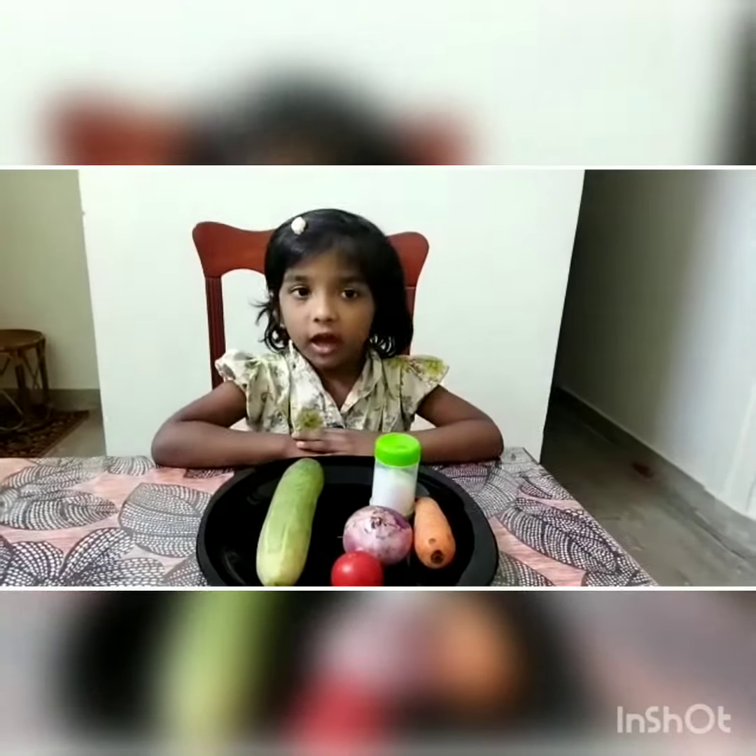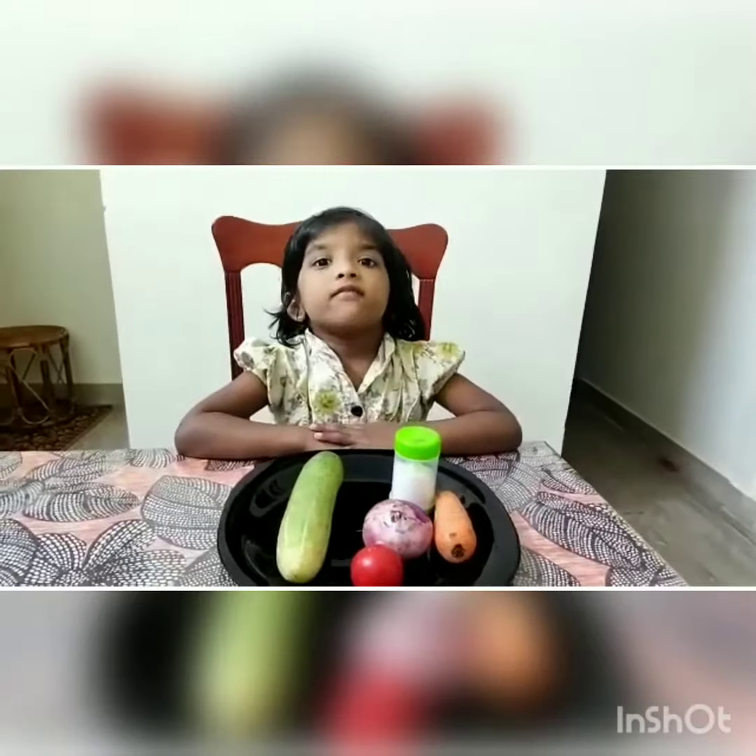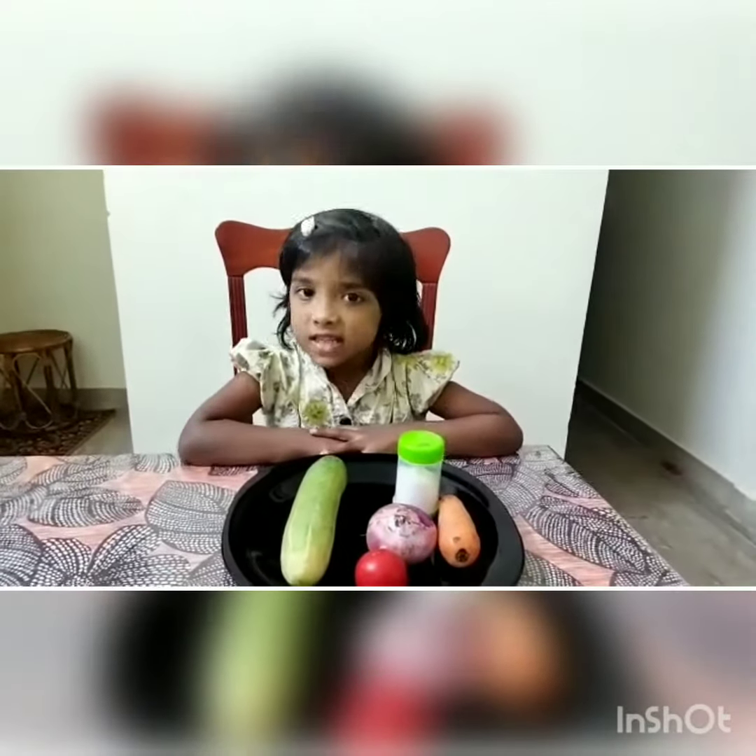Hi everyone, I am Estabelle. I am going to make vegetable salad.